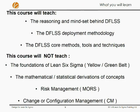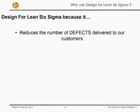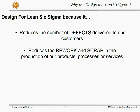The course covers the basic principles and tools and techniques of Design for Lean Six Sigma.